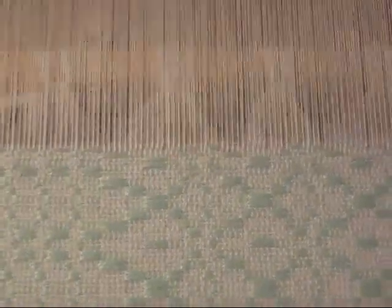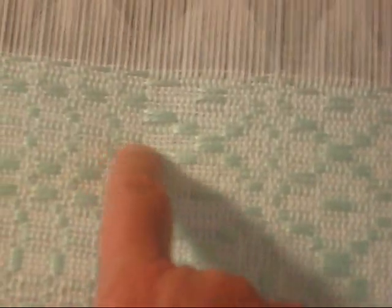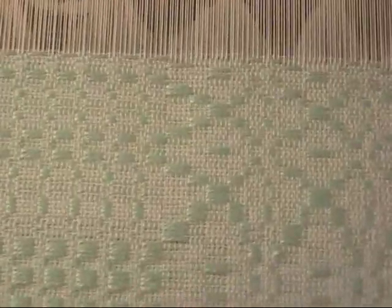Overshot is an American invention. You can see the green teal, and this is called the pattern thread. It sits on top of the tabby threads or the plain weave. If I took out all of these green threads, I would have a plain piece of white cloth.